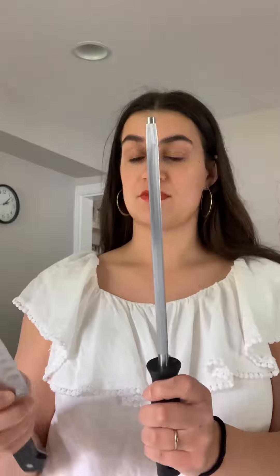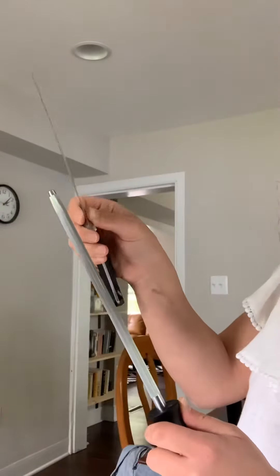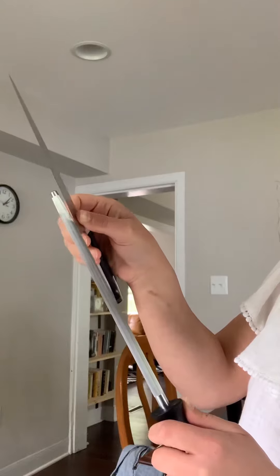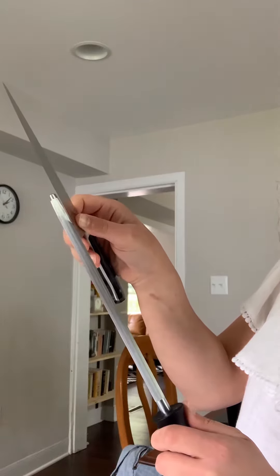So holding this nice and straight, I'm going to take your knife at an angle — about like a 45-degree angle against the steel. You're going to push down with a little bit of pressure and goes down.